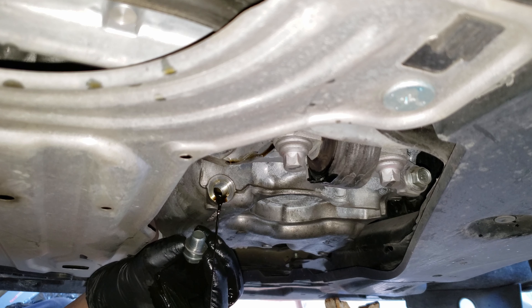Now that it's become a drip, we can go ahead and reinstall the bolt with the new washer in place. Tighten it by hand, then clean the area with a rag, and finally tighten and/or torque it down with the ratchet.